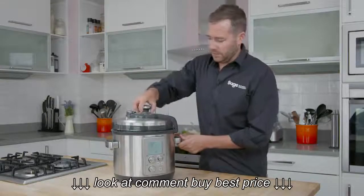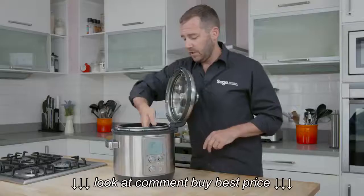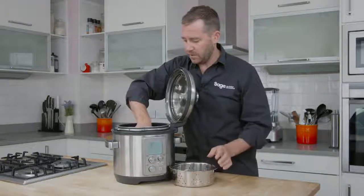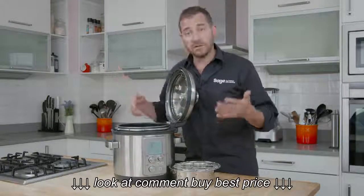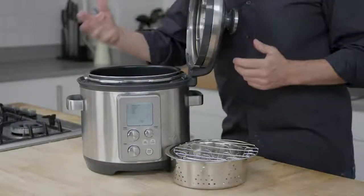The lid won't actually open if it's under pressure — that's a safety release. On the inside, we've got a steaming tray, a trivet for standing your roast out of the liquid, and a six litre non-stick pan.